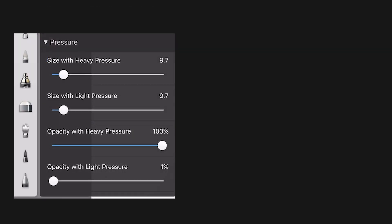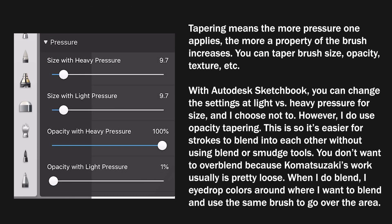On my brush settings, I don't use size tapering, and the reason is that I find it a lot more precise if I'm able to erase the ends of strokes — basically a manual taper — rather than relying on the sort of RNG pressure levels of the tapering to get that effect. I don't know if that's faithful to Komatsuzaki's art style, but it's a more personal choice for me.